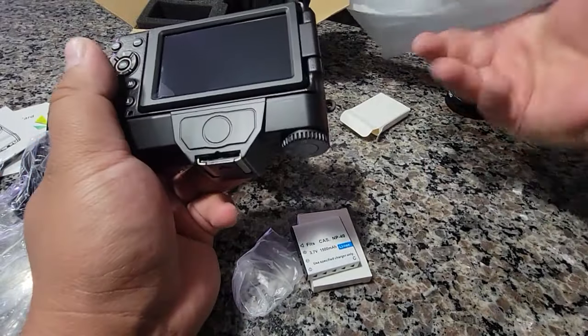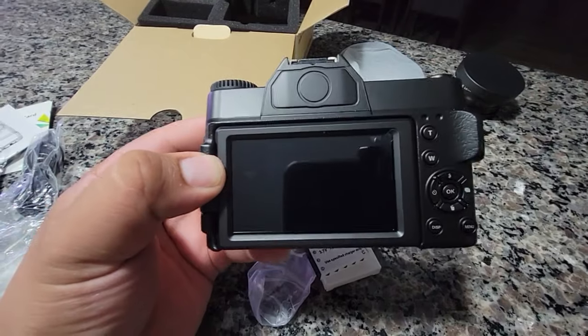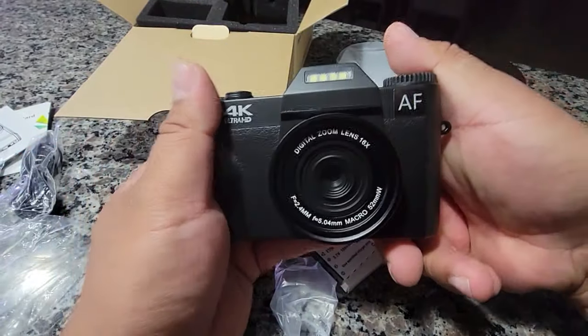Final thing is the camera itself, feels pretty good. So that's what it looks like, that's what the front looks like.